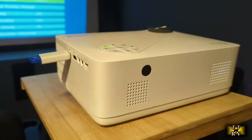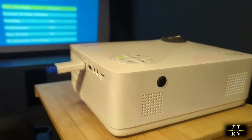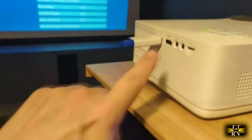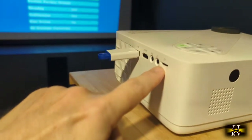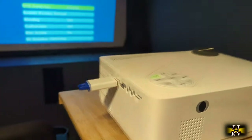Here I have it set up in my movie theater, projecting with a USB drive that has some home movies on it and a TF card also with home movies. We'll be testing the HDMI later on.